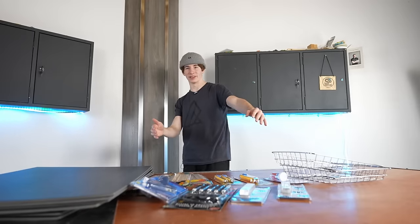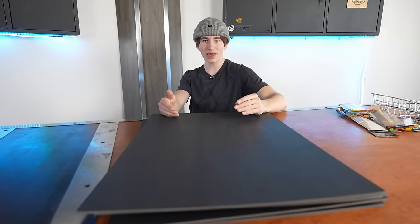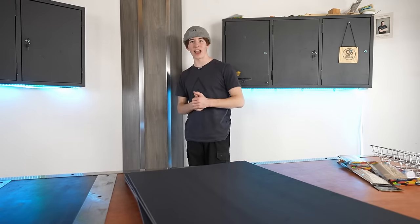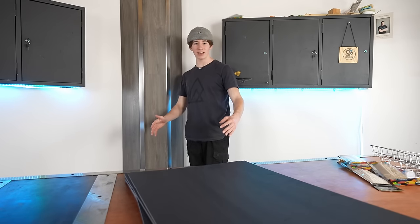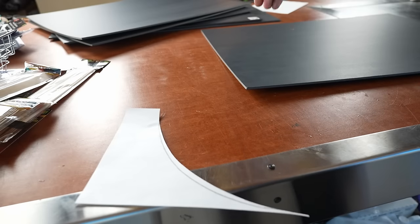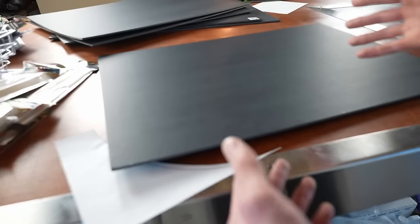So this is everything I got for the build. To begin making a concrete half pipe — I've never made one before, so you probably don't want to follow my advice — but basically I'm going to take a piece of foam board and trace the shape of the half pipe. I made a template out of paper, and if we trace this on both sides we should have a half pipe.